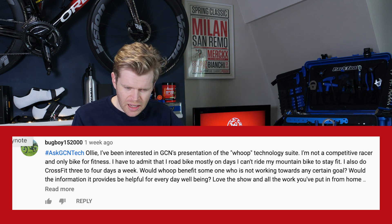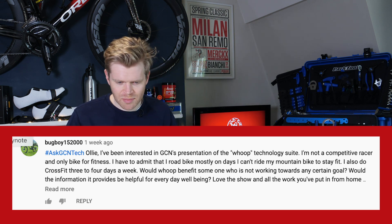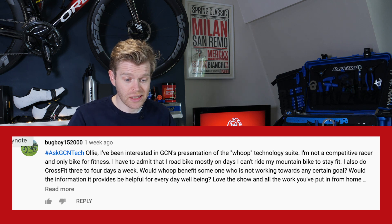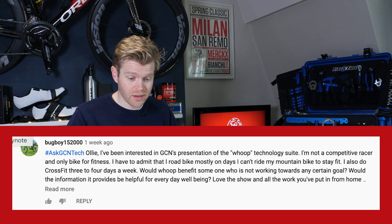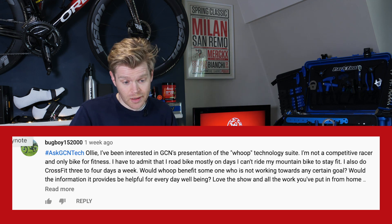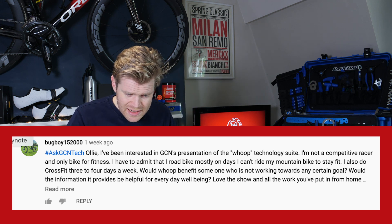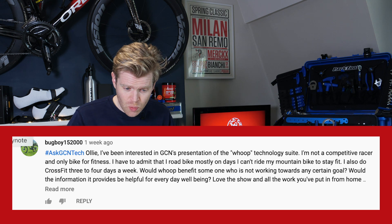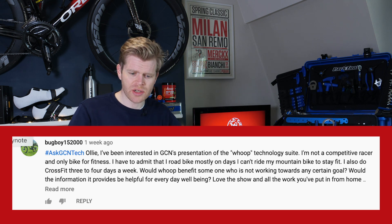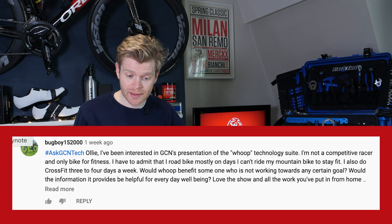Next question is from Bugboy152000 — great handle. He's been interested in GCN's presentation of the WHOOP technology suite. He's not a competitive racer, only bikes for fitness, and also does CrossFit three days a week. Would WHOOP benefit someone who's not working towards any particular goal? Would the information it provides be helpful for everyday well-being?